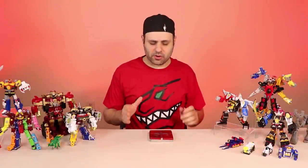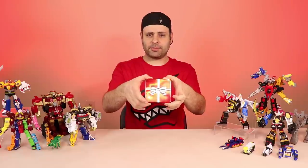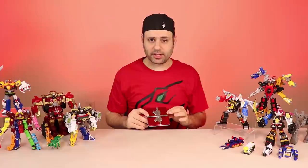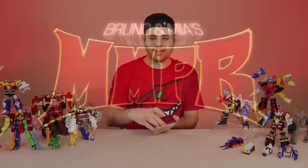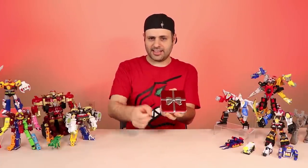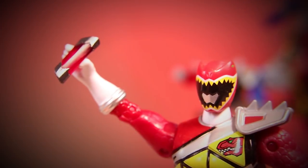Hey guys, I wanted to make a quick video to show you what's in this little tiny tin that just showed up. It is a pretty tiny little thing — it couldn't be that exciting, could it? Maybe it could be. You guys want to know what's in here? All right, here we go. Inside this little tiny tin is... little tiny Energems.